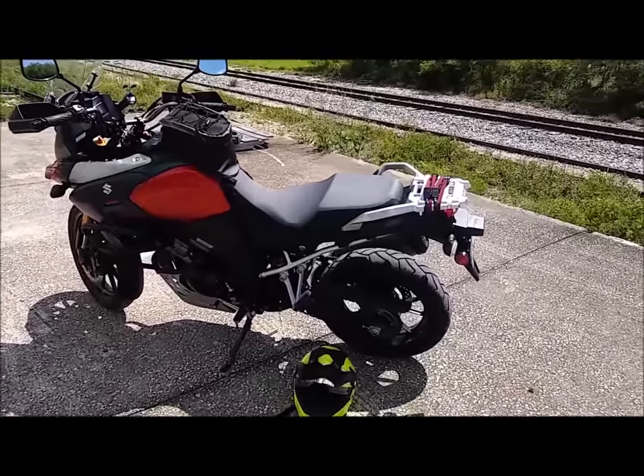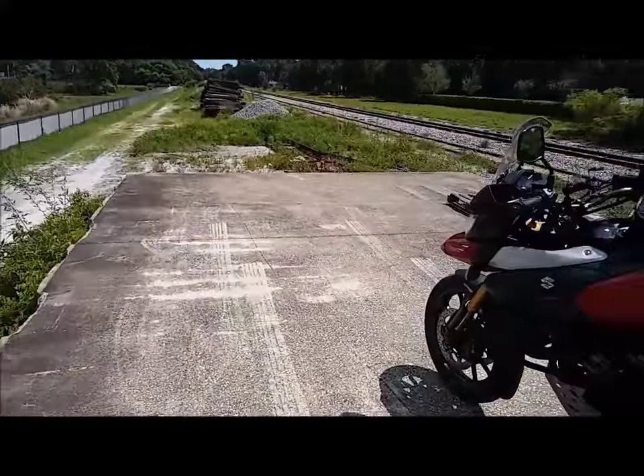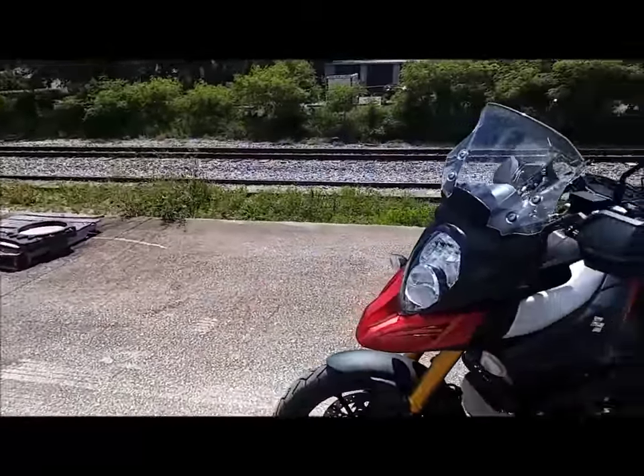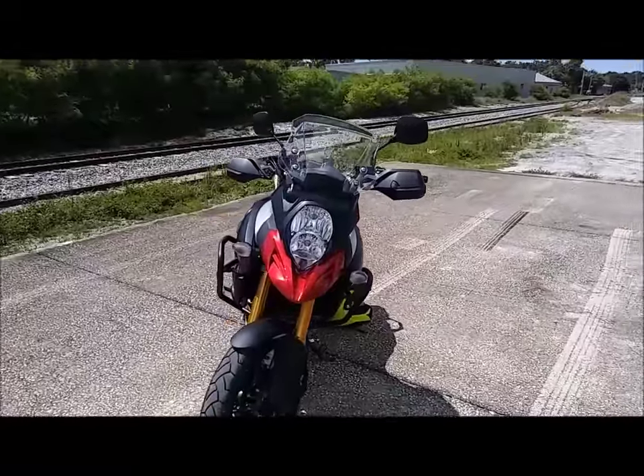Hey guys, this is Camper Beast. I kind of went for a little cruise — I'm up on top of an old abandoned railroad loading dock, and I just wanted to do a quick video on the updates on the adventure bike build.